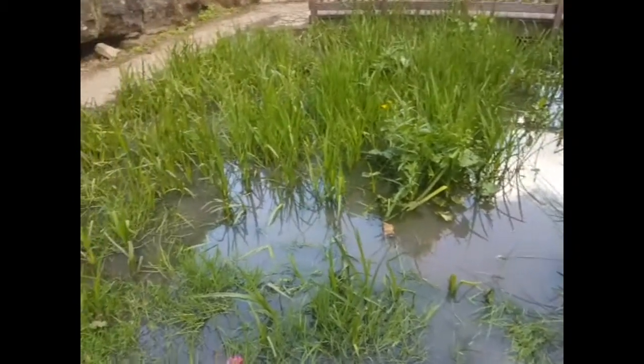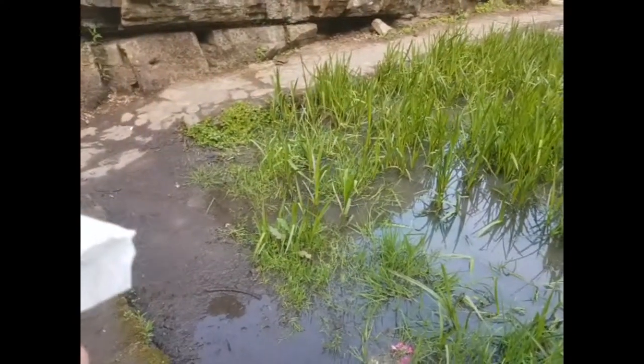So this is the pond where I originally got the frog spawn from. You can see there's a lot more green plants around. And here we have a little frog that we're going to let go. You can see it sitting in there on a lettuce leaf.